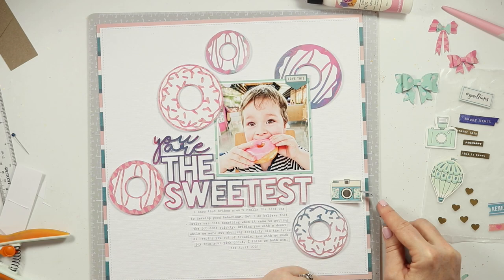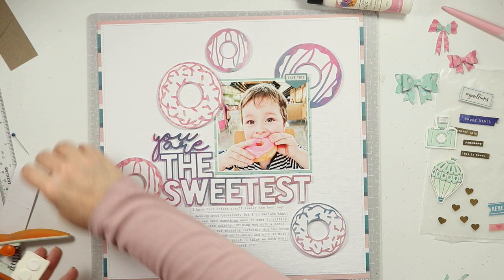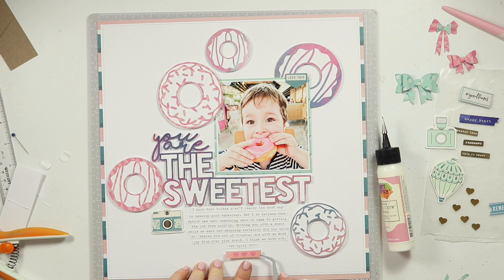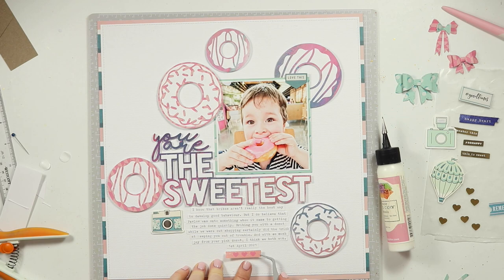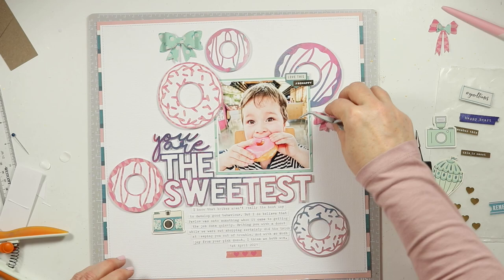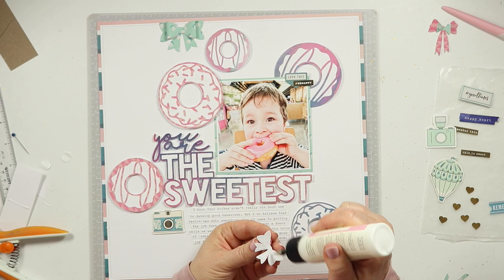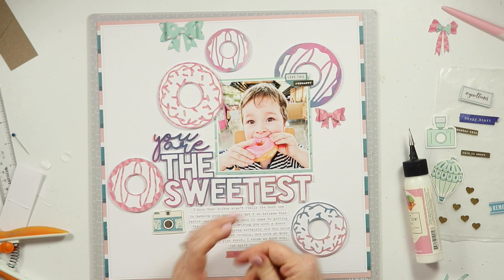I cut out a huge chunk of this — there was like an hour of trying to get embellishments to work. I had pulled out a lot more than I ended up using, and because of the design of this page and those donuts, the donuts almost are an embellishment in themselves. I was trying to do too much. After consulting with Gwen I realized that less would definitely be more, and I went and cut some really super sweet little stitched bows out from some coordinating patterned paper to use as embellishments.